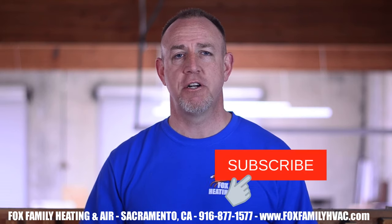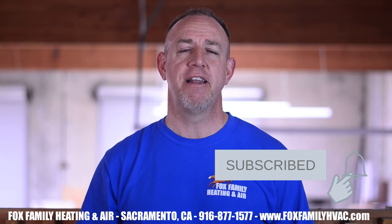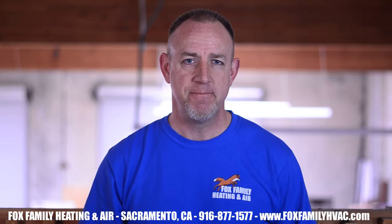If this is your first time watching our channel, please click subscribe down here on the bottom right. And if you click that little bell next to it, you'll be notified of all of our videos as they come out. Thanks so much for watching and we'll see you on the next video.